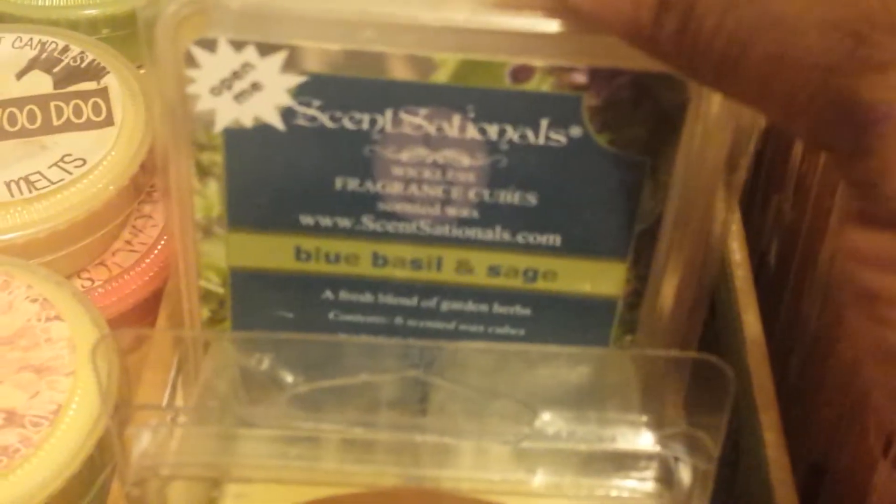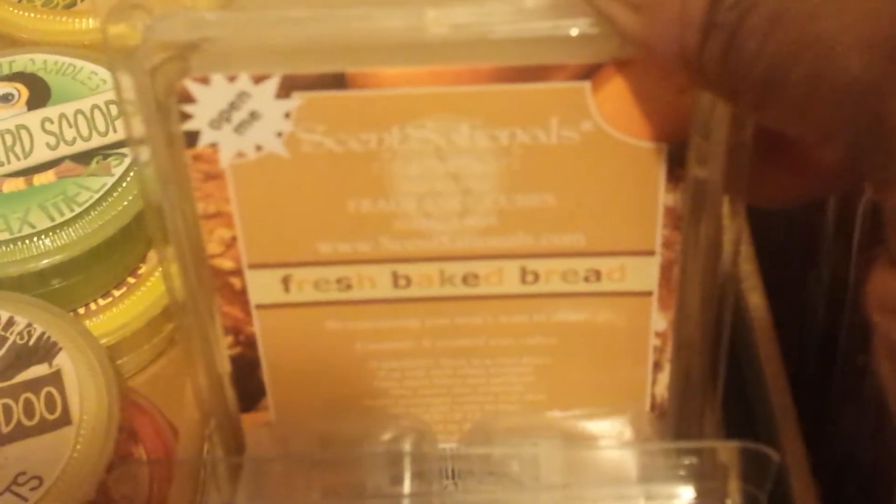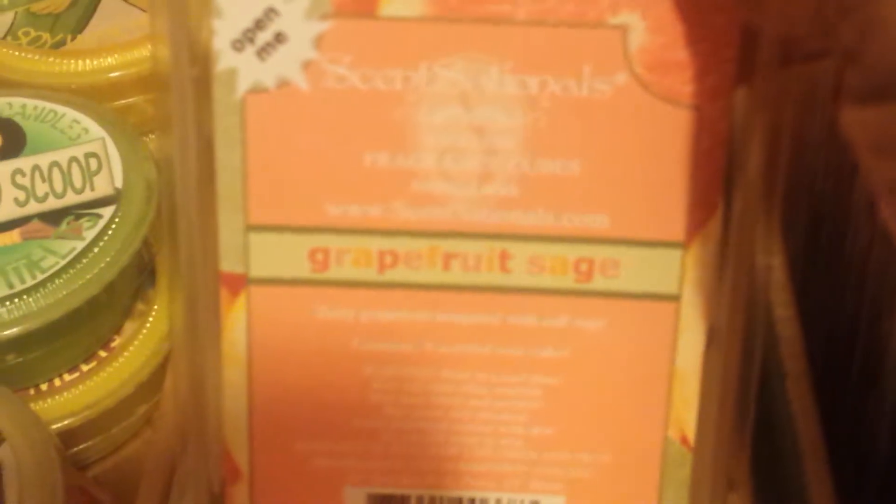I have a few clam shells from different companies. This first one is from the Bathing Garden — Caribbean Mint. I've got this one from Sensationals that I'm hoarding — Blue Basil and Sage. This is Bally Shores. Also from Sensationals: Fresh Baked Bread, White Pear Brulée, and Grapefruit Sage.